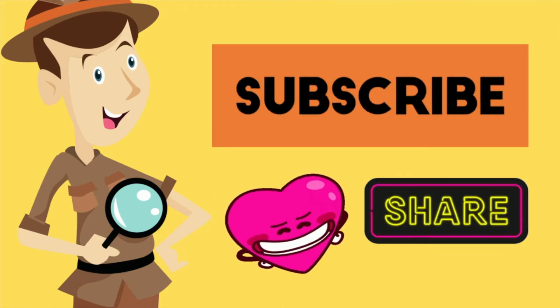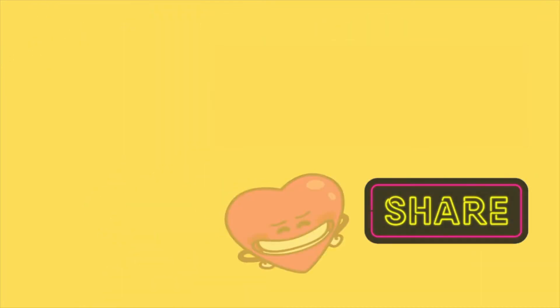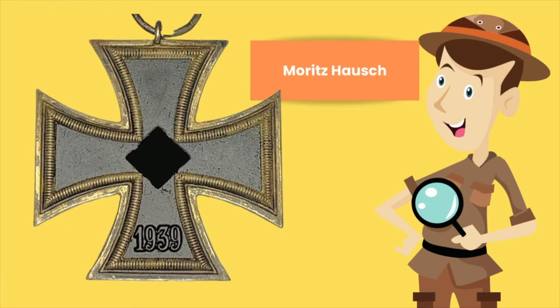Like and share — please continue to do so, so we can continue making these lovely reference videos for you guys. For this episode, as mentioned earlier, we have the Iron Cross 2nd Class by Moritz Hausch.